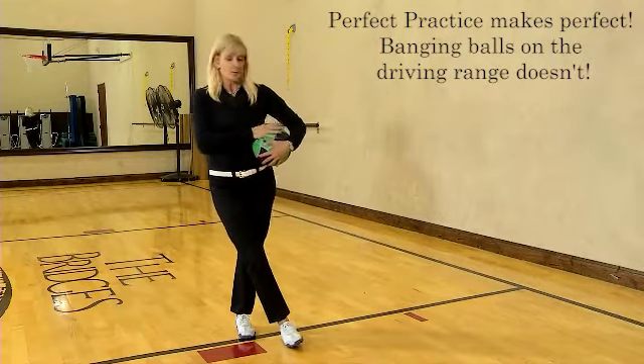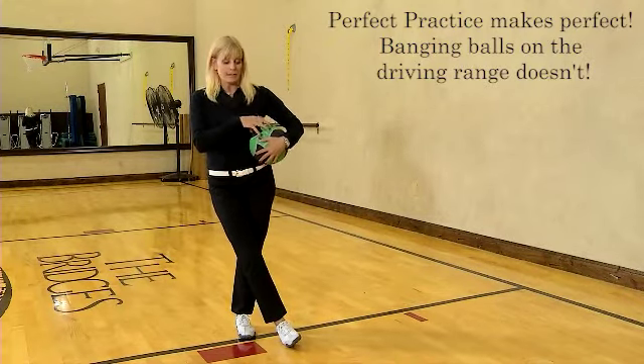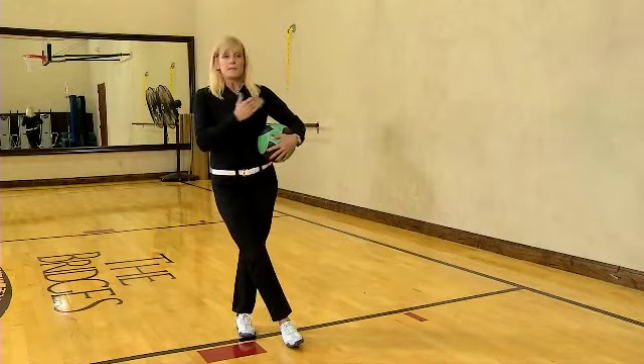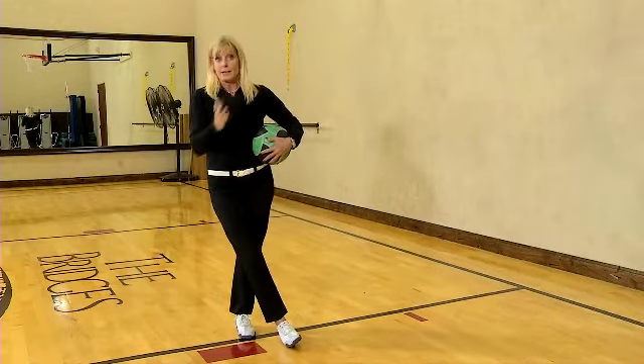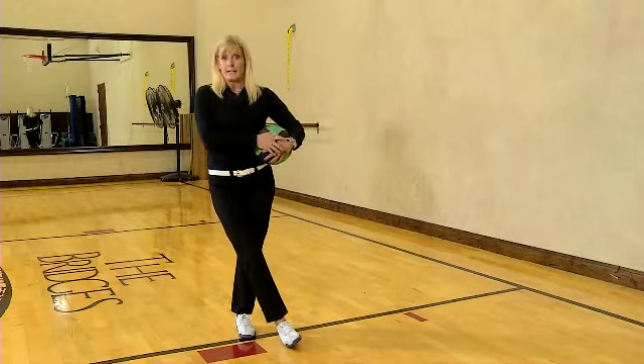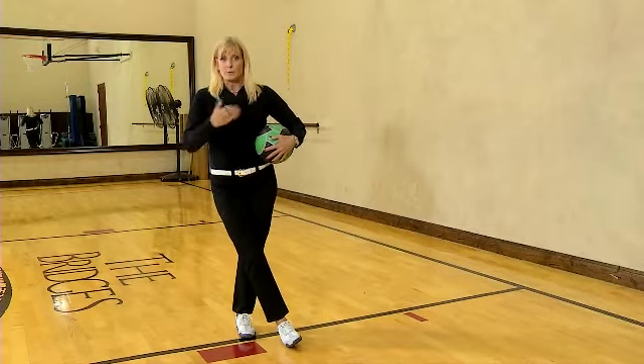Perfect practice makes perfect. Practice doesn't make perfect. So we want to make sure that when you have a ball in your hand and you're doing the speed work, don't keep going at it over and over if you're spraying the ball all over the place. Back it up, take the last piece off, and then come at it again when you're getting better results.